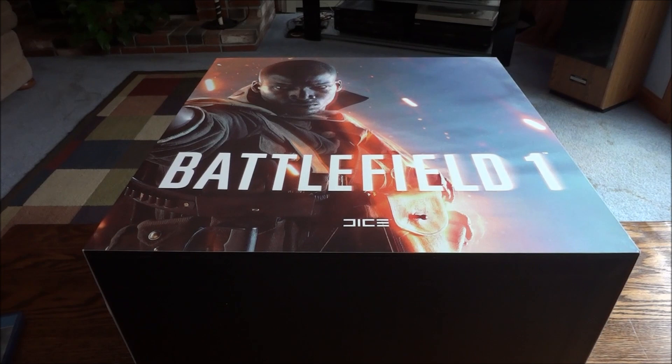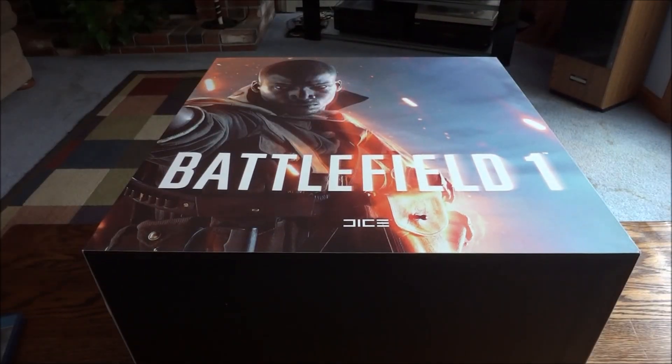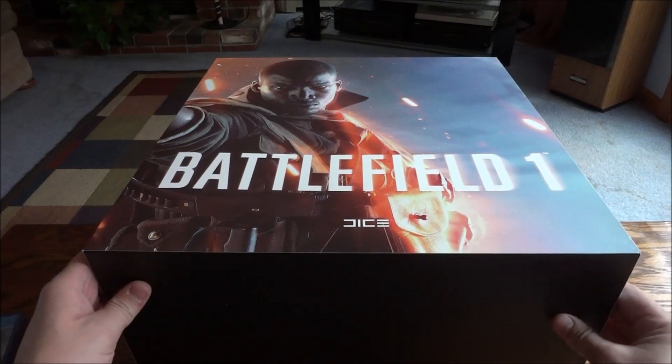Wow, this was packaged very well. So it had these big foam pieces, top and bottom, then it had a plastic bag on top of it to eliminate any scratches. I mean, they really went above and beyond for collectors on this one.